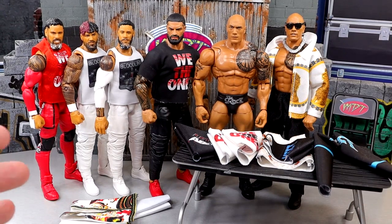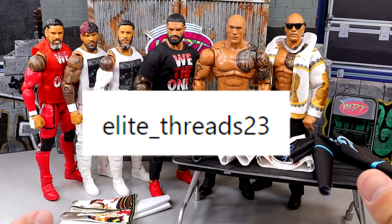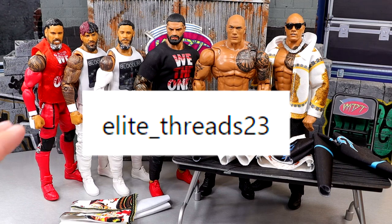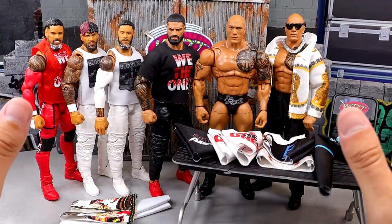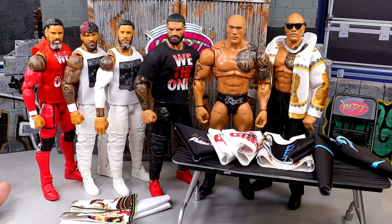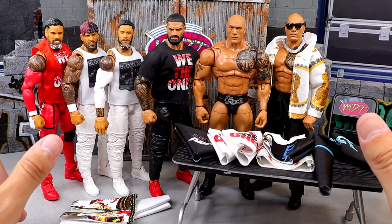If you guys want to pick these up, this package of items comes from my man Elite Threads on Instagram — I'll put his handle and a link in the description below. Very high quality stuff, one of the top guys in the business for sure and a reputable source for custom WWE action figure clothing. This package is very Bloodline-heavy as it always is, and I think it's going to be a good day.